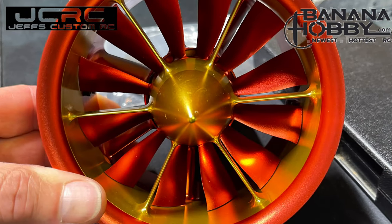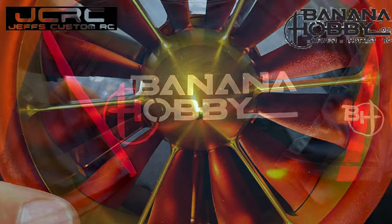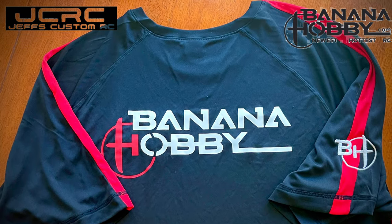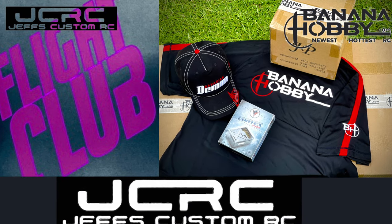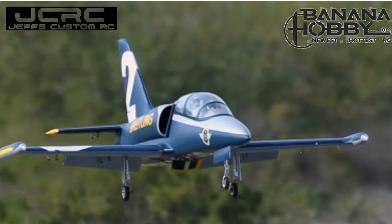It flew amazing. Banana Hobby knocked this one out of the park. And don't forget, check us out every Tuesday night at 8:30 Eastern for Flight Club, where we'll be talking about this awesome flight tonight.